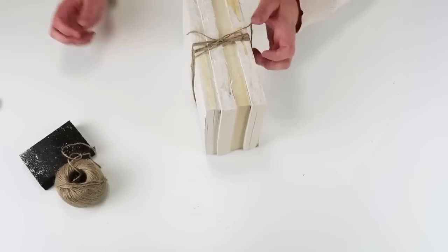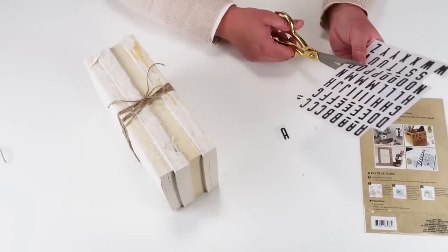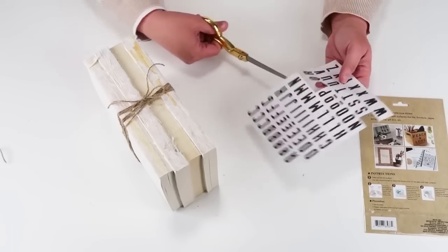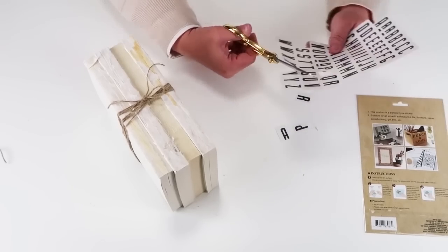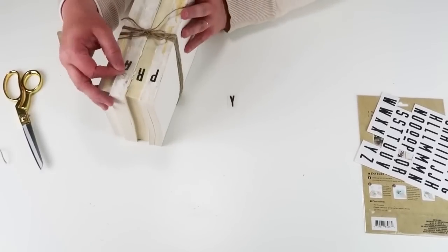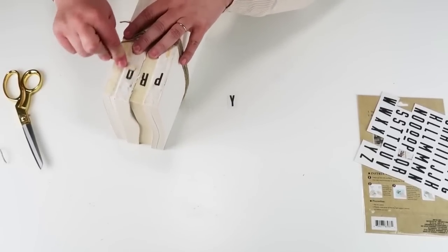I always recommend using a book that you are not planning on reading anymore because once it goes in here, it's not coming out. If you have a Cricut machine or a Silhouette, you can obviously cut out some vinyl letters, but the Dollar Tree has some rub-on transfers. All you have to do is cut out the letters you want, take them with a popsicle stick, place them on the book, rub them on, and you have the most beautiful DIY for hardly any money. Friends, if I could convince you — don't ever buy these. These are so affordable and I know so many people buy these for home decor.